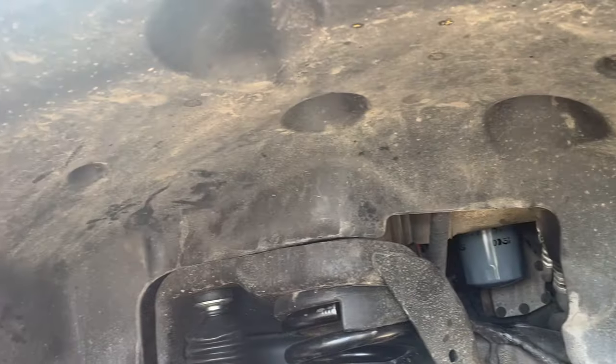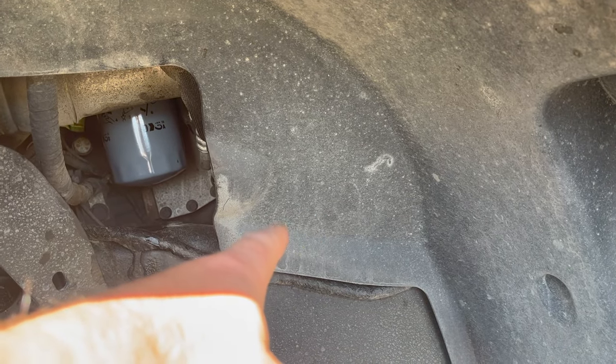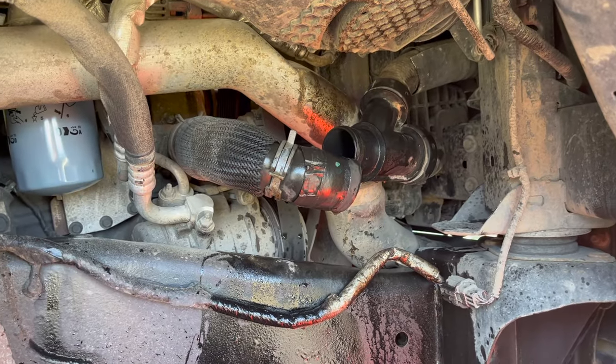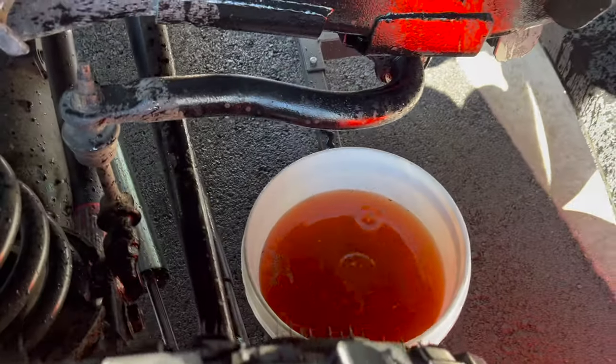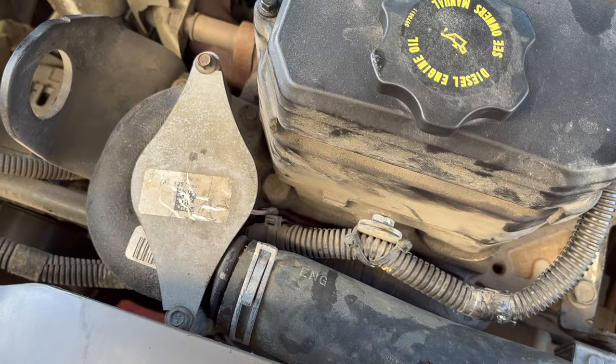We're going to take out this entire fender well, and right behind here it's going to be the lower radiator hose. We're just going to pull that off the manifold and drain it into a bucket. Disconnect your radiator hose right there at that Y — be ready because it's going to make a giant mess. Have your bucket ready; you're going to get approximately five gallons out of the system this way.